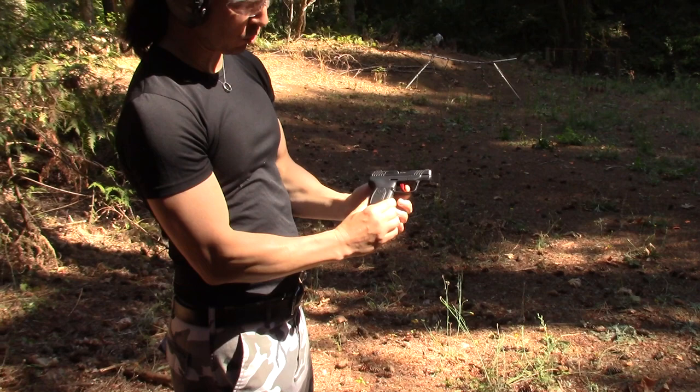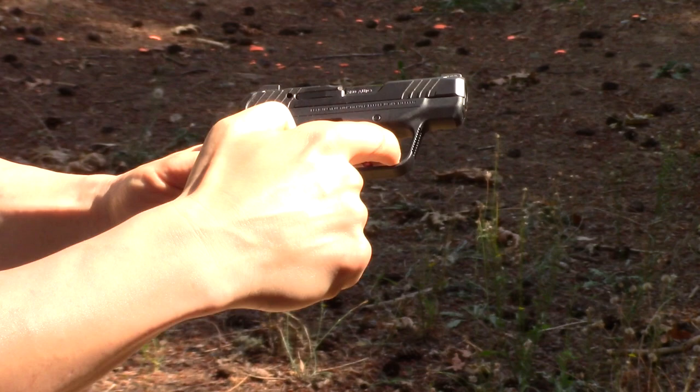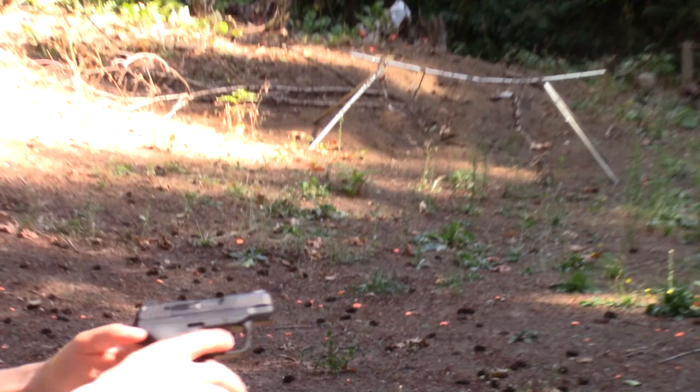One thing I do notice is that the safety on this one sticks out a long way. The original trigger — people would complain that you'd get a little callus on your finger after shooting it for a while. This gun was supposed to get rid of that, but the finger safety on this one actually sticks out more than the other one. So shooting a lot with this gun, I'm thinking you're probably still going to get that callus, but I don't know — we'll see.